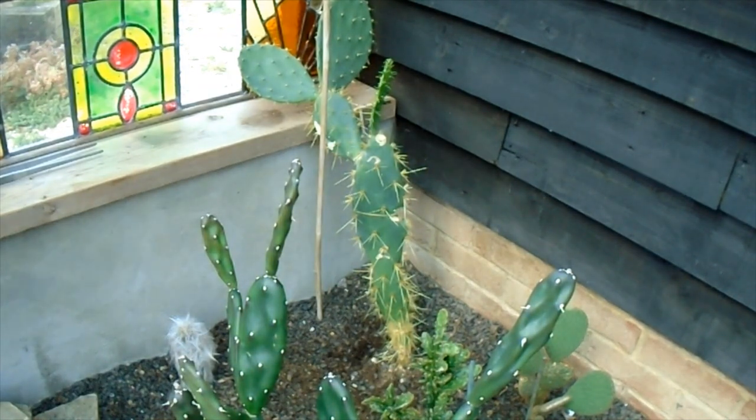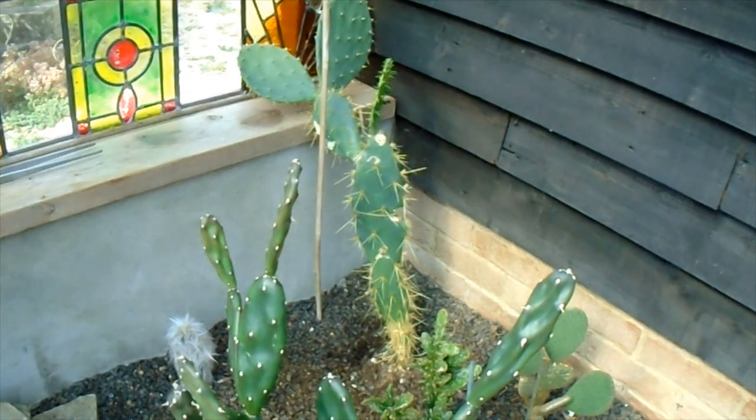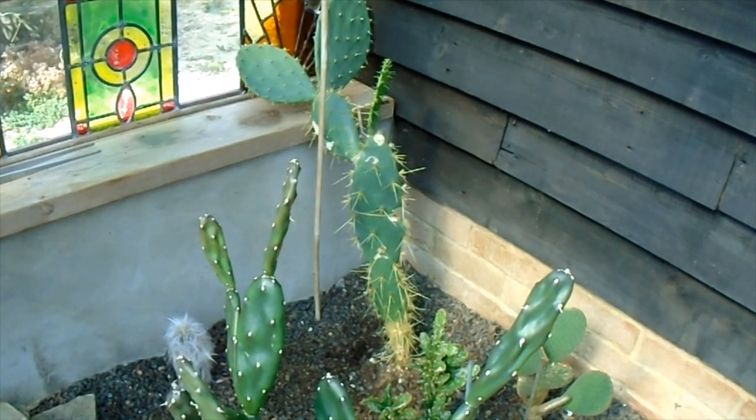Hi everyone. This morning we're going to be having a look at this Opuntia, which has developed quite a few problems in the past few months. It developed some white patches on a couple of the pads, which got quite bad to the extent where a few of the pads fell off. I wasn't sure what was causing it, so I stopped watering it — it's not had any water for two months. I was wondering if it was just too damp in this corner, as it's been in here since November, so it's a new location for it.